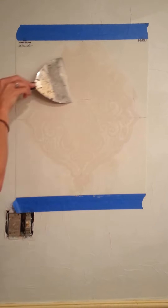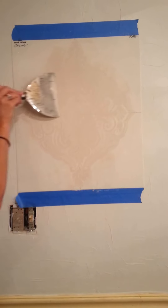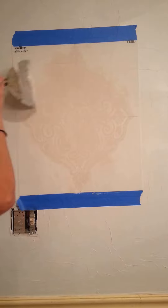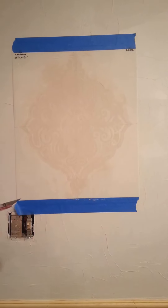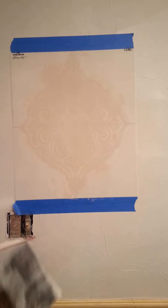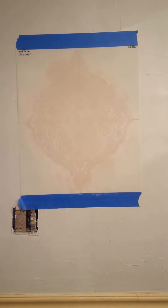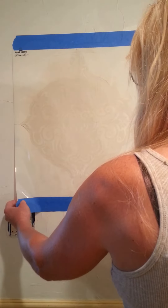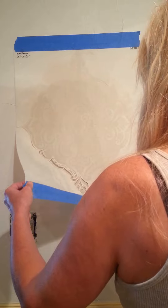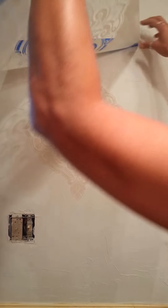There may be some edges of drywall compound on the stencil — it's not going to make a perfect impression, but it'll be really close. You're not looking for perfection because it's supposed to look like an old Tuscany wall. There's that — I'll remove the stencil and put these on randomly.